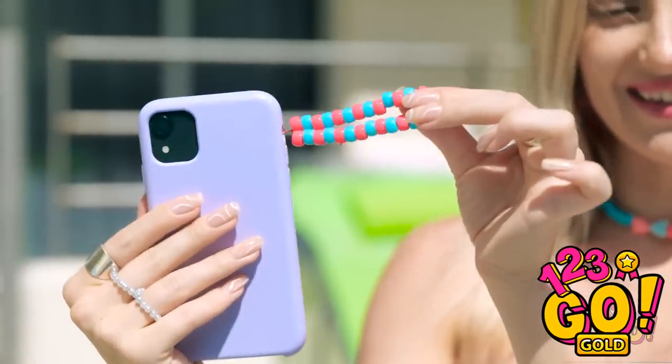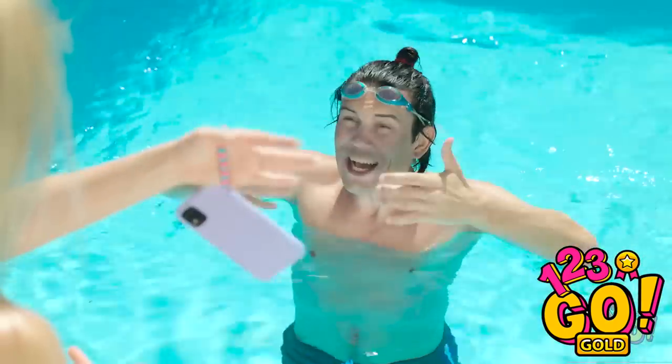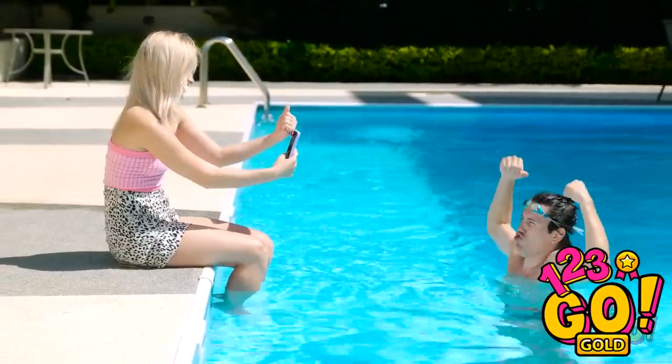Pretty smart, huh? I just need to wear it on my wrist and it stops my phone from dropping! Whoa! Now can you take my photograph? Oh yeah — that's it! That's a great photo!